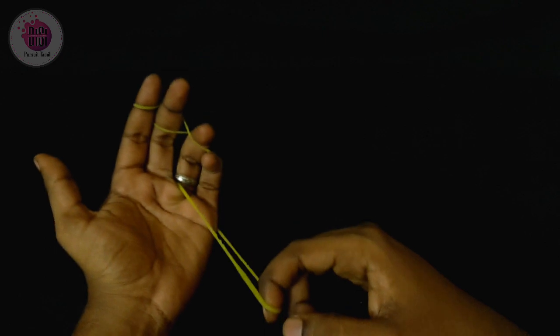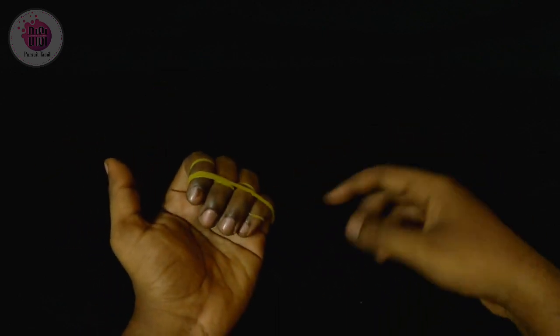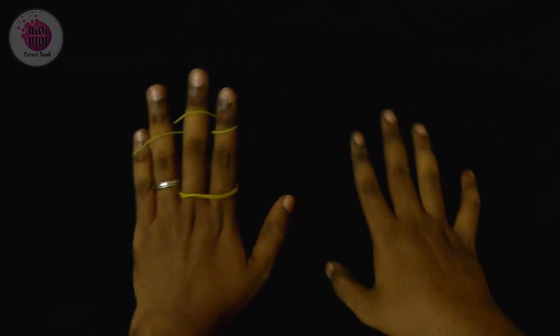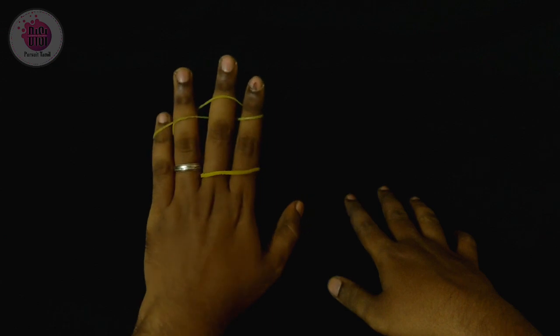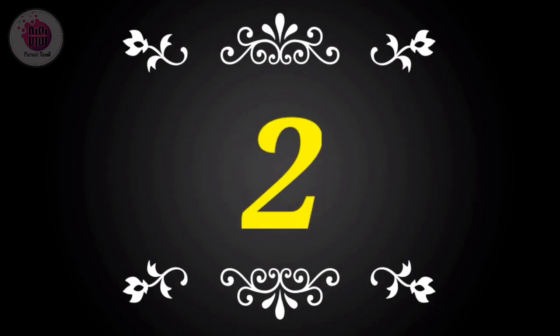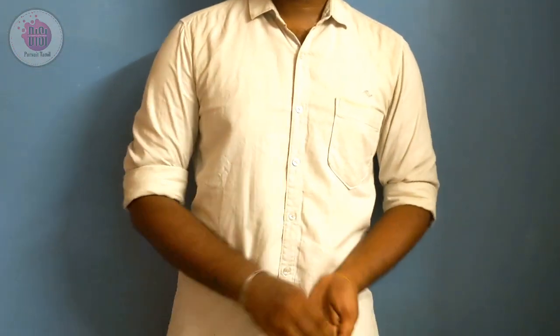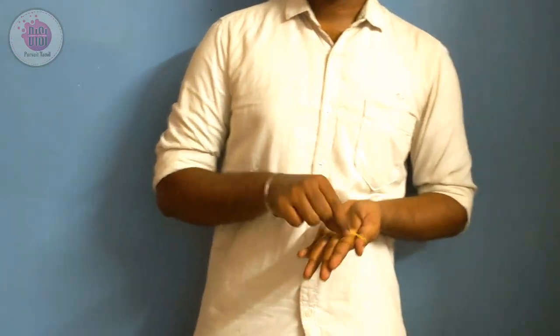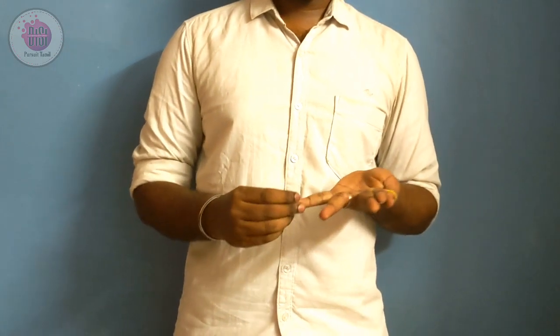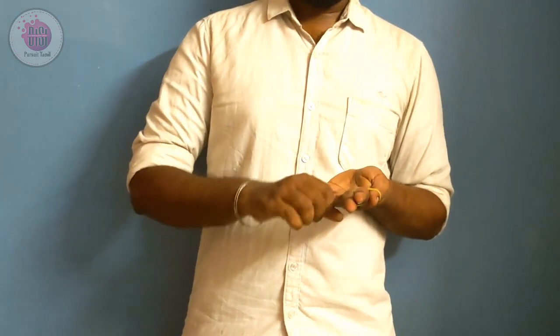You can perform the same trick. You can do the same trick. That is the magic. I am using a normal rubber band. The other trick is you can do the same thing — you can lock it on two fingers.